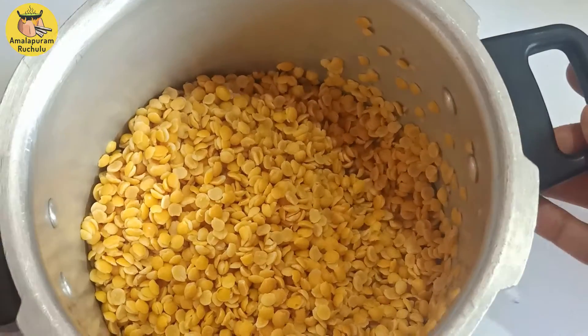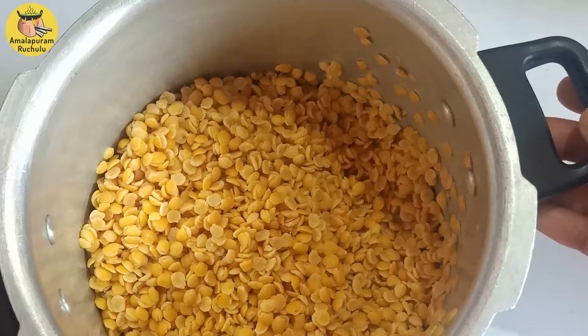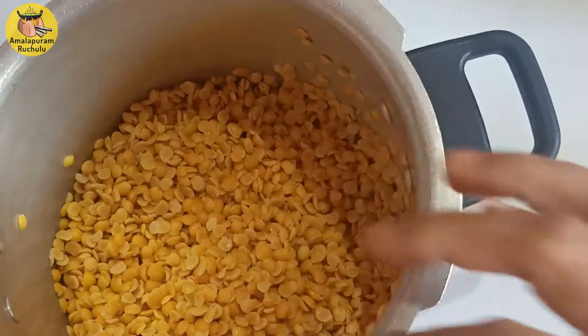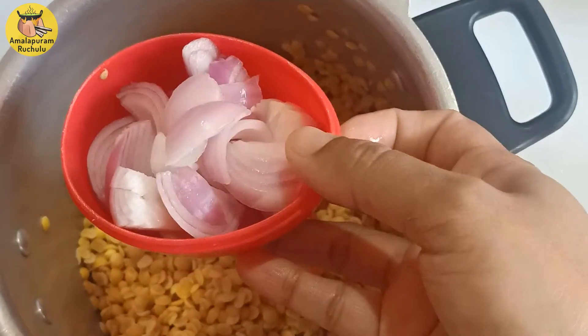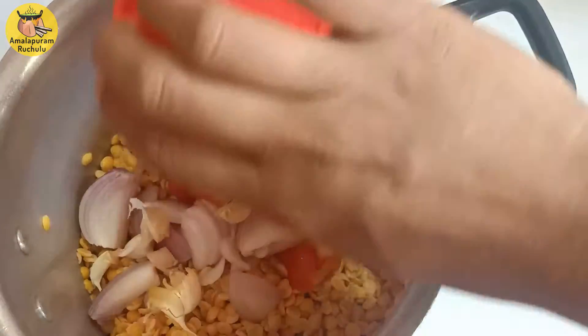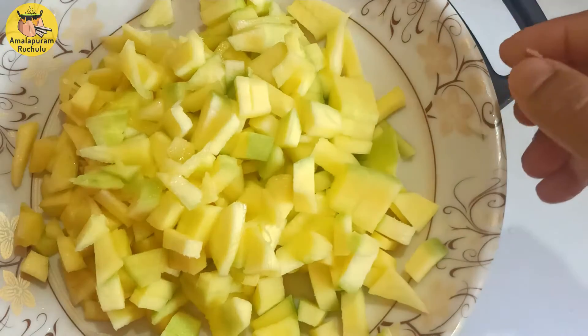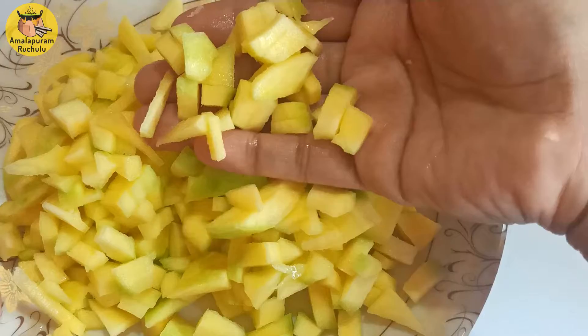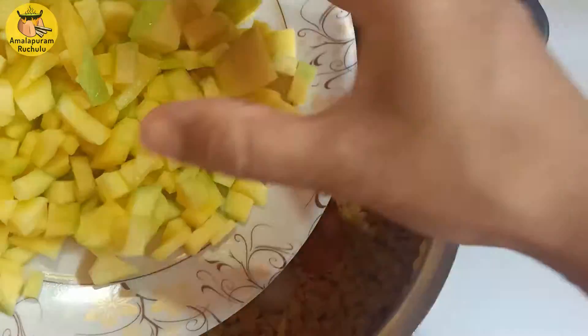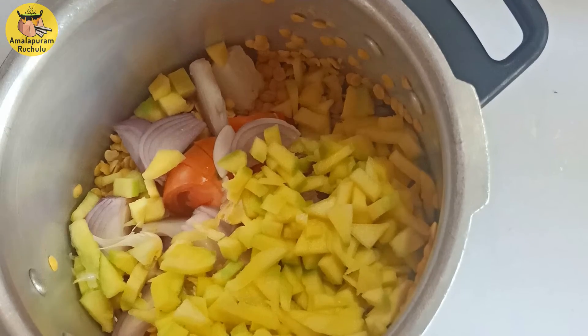First, we put a cup of tea in a cup of tea. Now we add a tomato. I will add 2 teaspoons of oil.